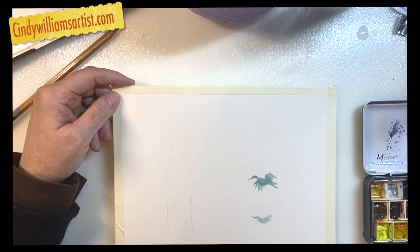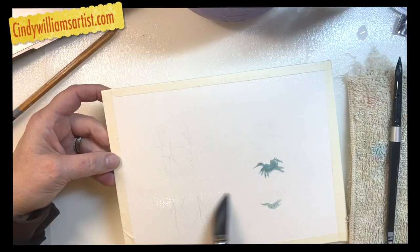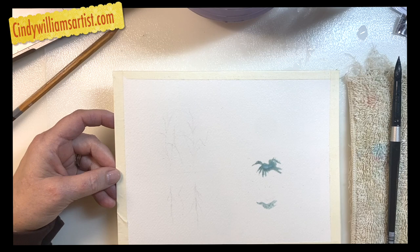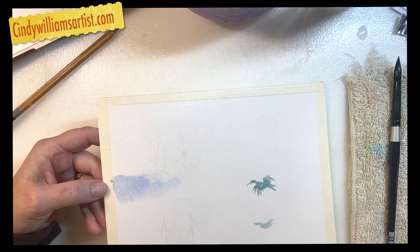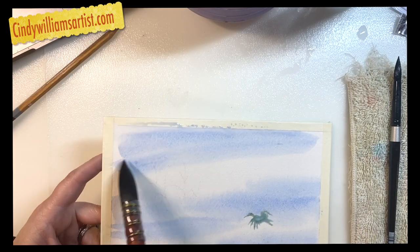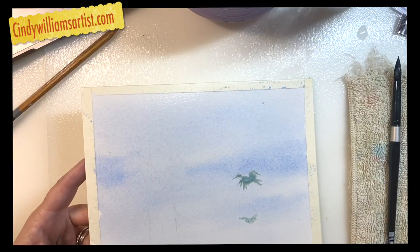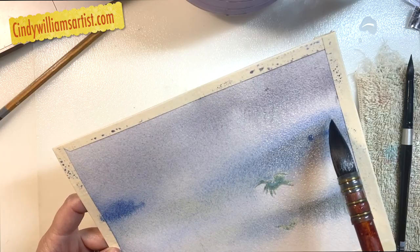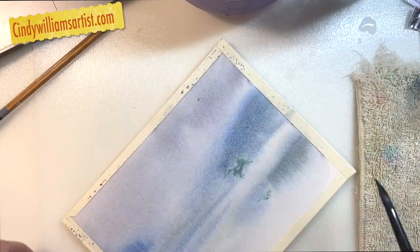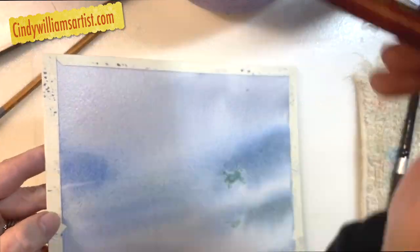I also used frisket or masking fluid to block that bird out. This first section of the video is going to have you looking upside down and around, because I'm working with a very wet paper and paint and I'm letting gravity move that paint around. Sometimes the prettiest things that happen in watercolor are simply by letting the water do the work. You can even see on the middle right-hand side how water from the horizon is dropping into the water.